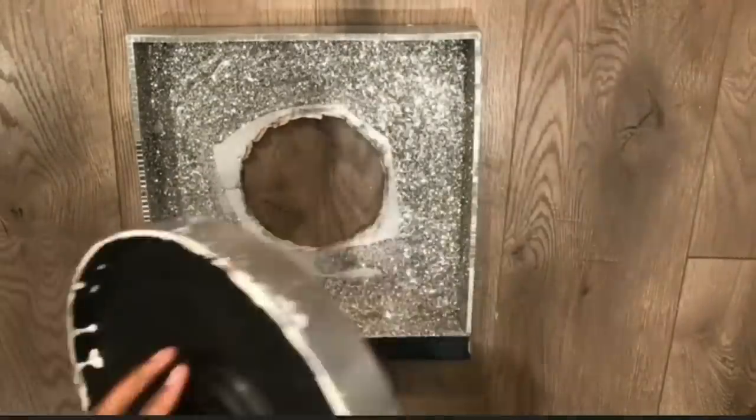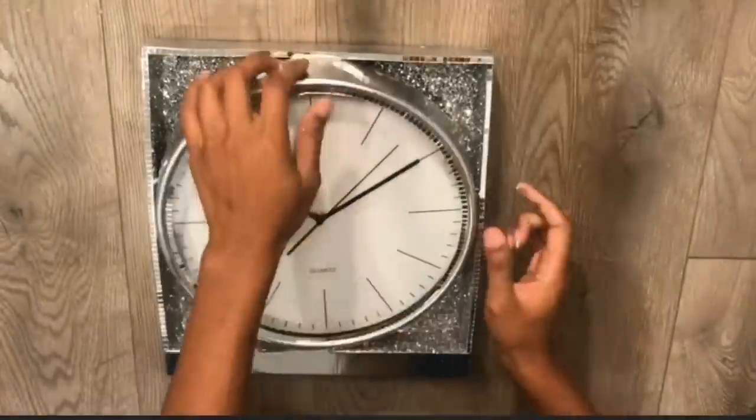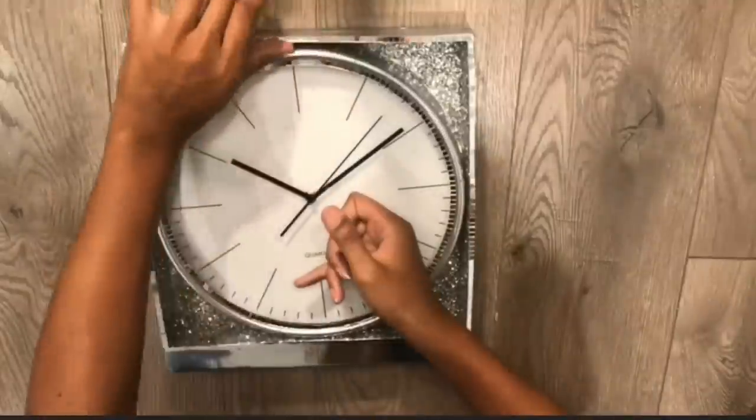Excuse my clock — I had a boo-boo. Some things happened, I had to take the clock back out, but it's not going to show so I'm not really worried about it.